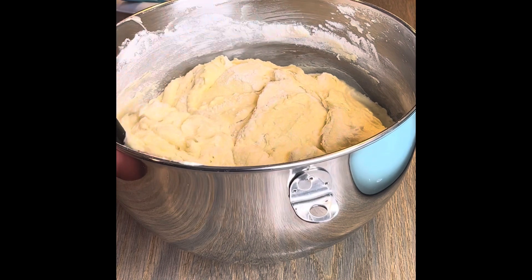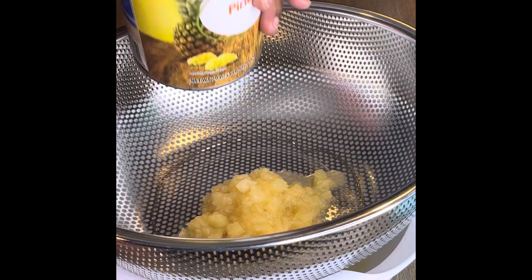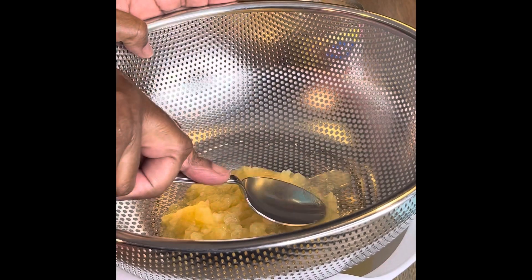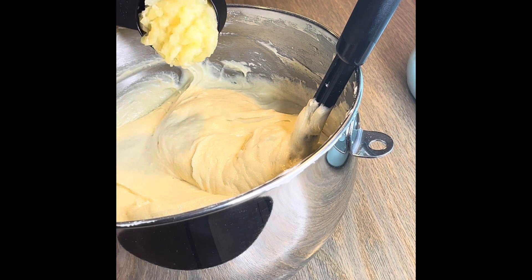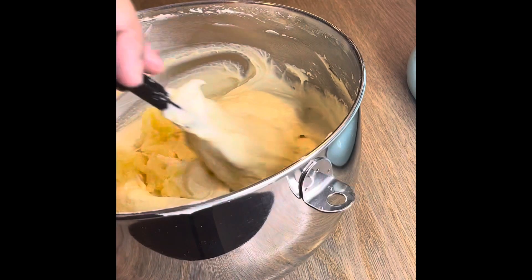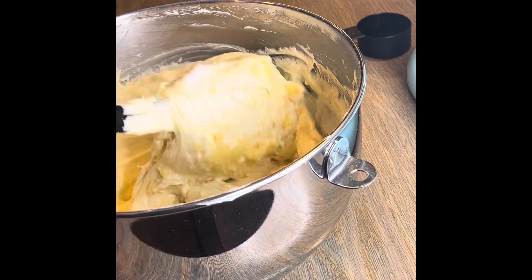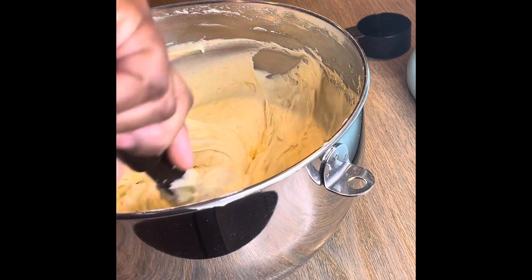I wanted to put in a little pineapple — not a lot, maybe like a fourth of a cup — just to have a little chewiness and some more pineapple flavor. I smashed it down to get a lot of the juice out. I put in half of it first just to be cautious. I do not want my batter to be too moist and liquid — you're not supposed to have a really loose batter. I saw it was fine, so I put the rest in. It's only a fourth of a cup; it didn't hurt anything.